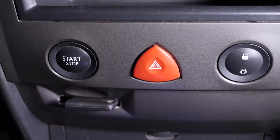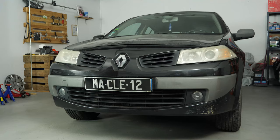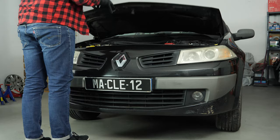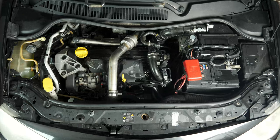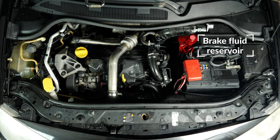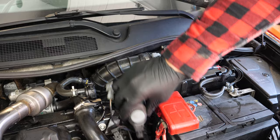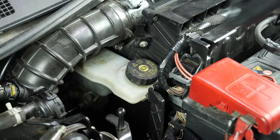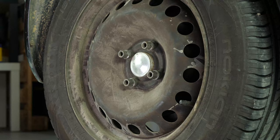Turn your engine off and pull up the handbrake. Pull on the bonnet release lever and open the bonnet. Open the brake fluid reservoir. In order to change the rear brake discs and brake pads on your vehicle, you must first lift the rear of your vehicle and remove the wheels to gain full access.